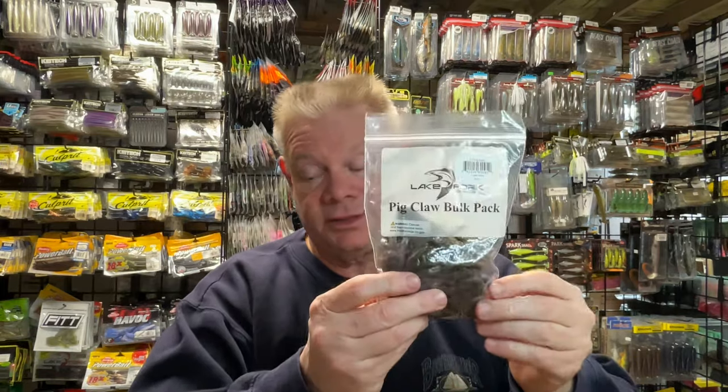So I stocked up on those, and for $6 a pack for 30 trailers, it's a good deal.